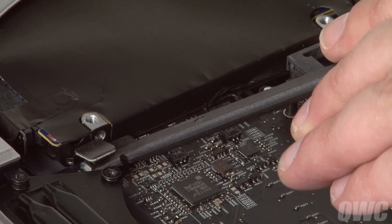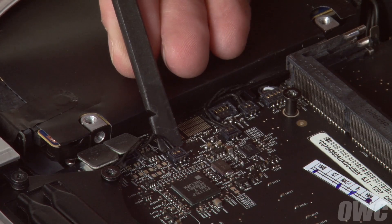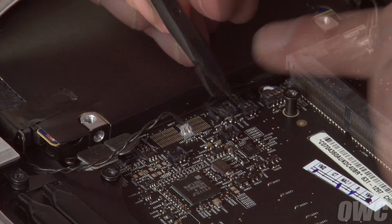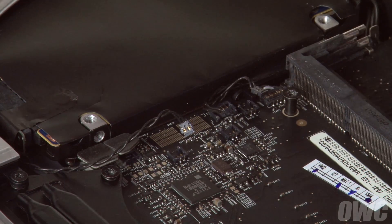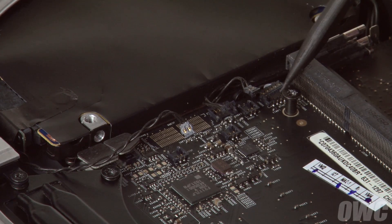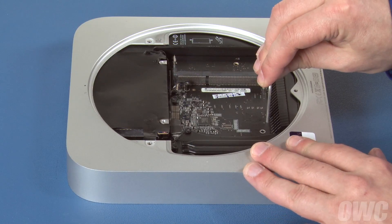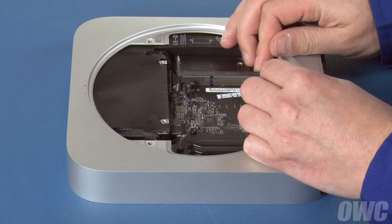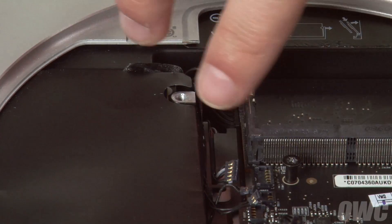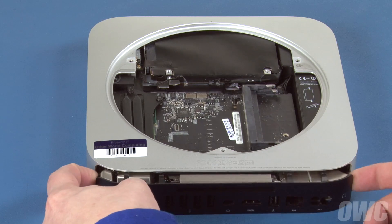The SATA connectors simply lift up. The remaining connectors come out the same way the fan connector did earlier. Once those cables are disconnected, we can pull the logic board back. Slide the logic board removal tool into the two holes near the rear of the Mini, then slowly pull it back until the board moves out a bit. Remove the tool and pull the board back some more until you see the power cable. Simply pull the cable back gently to detach it from its socket. Finally, pull the logic board all the way out of the Mini and set it aside.